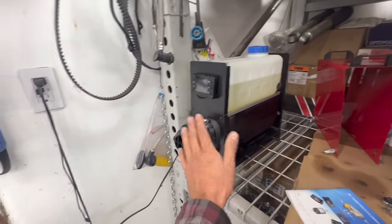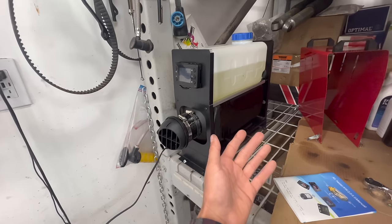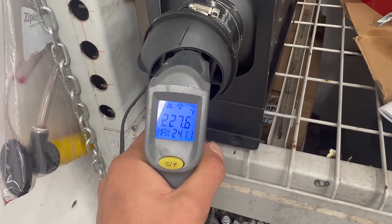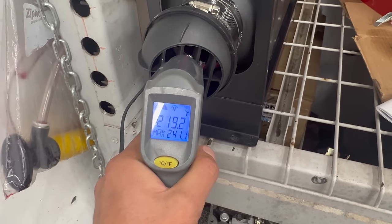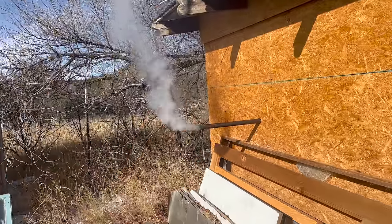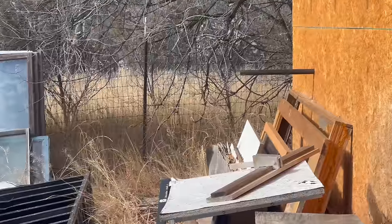Now it seems to be drawing more — the fan's up higher — so it either was too thick or it was airlocked from running it out last night. It's running now, getting some good heat. I'm gonna go get a burrito and hope it doesn't run out of fuel while I'm gone. I'm pretty sure the corn oil is way smokier than the diesel. I got back and it appears to be running way cleaner at this point.